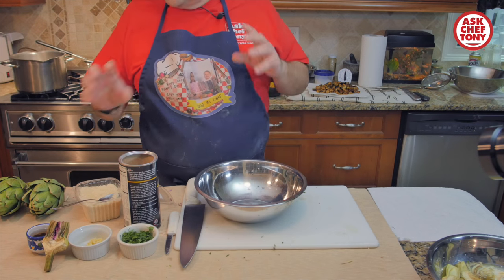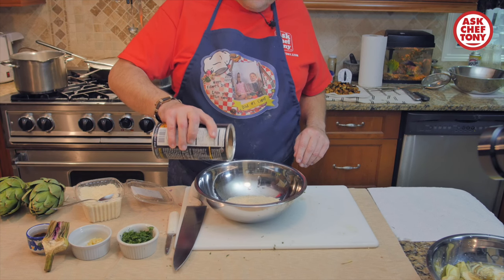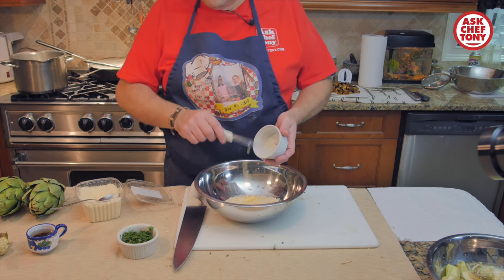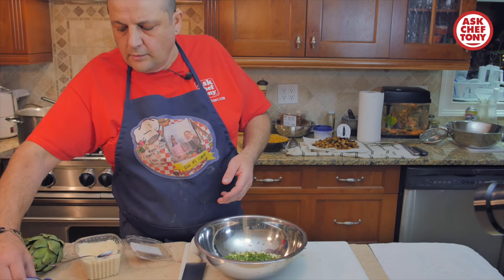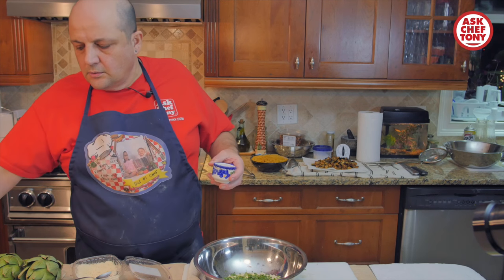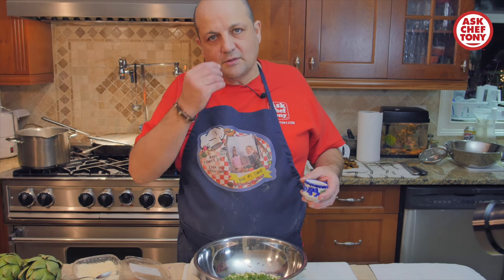I'm going to prepare a little stuffing and let it rest while we trim the artichokes. I'll use some Japanese breadcrumbs, some garlic that's been chopped very fine, and parsley, also finely chopped. Here I have currants — should you not have currants, it's totally fine to use raisins, white or red. The idea is to have a sweet aftertaste, so we're going to introduce a little sweetness from the dried fruits.